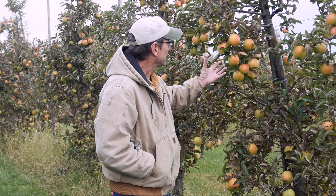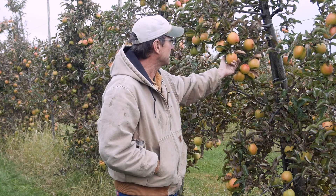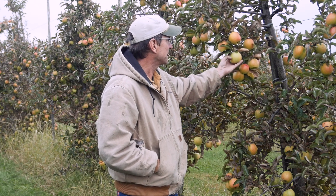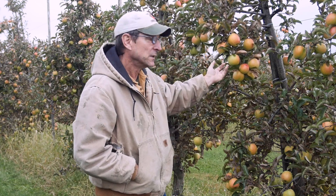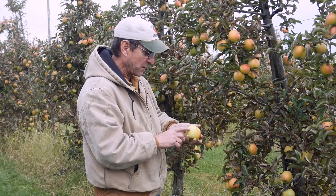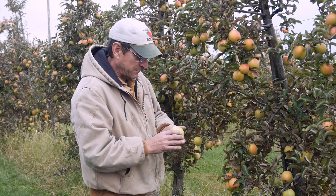So Gold Rush — these are not quite there yet. You can see the background color is kind of greenish. When we're looking at apples for ripeness, we're always paying attention not to what the front of the apple looks like, but the side not facing the sun. What we call the background color, and you can see that's still pretty bright green. It's starting to go a little bit whitish — once you go from bright green, it goes to a kind of whitish-green, and then it starts to fade towards yellow.